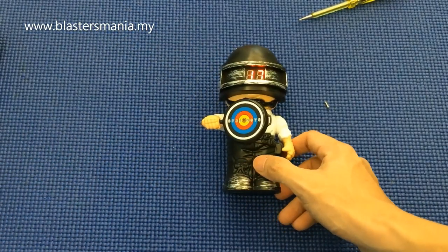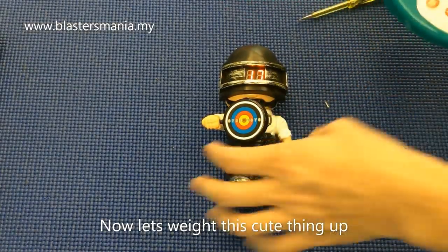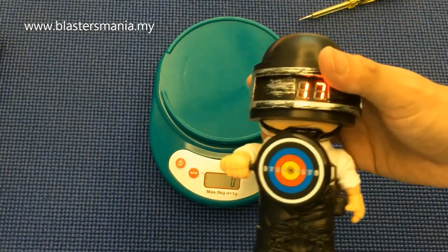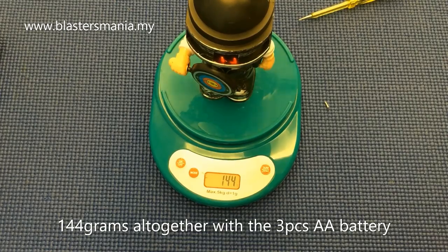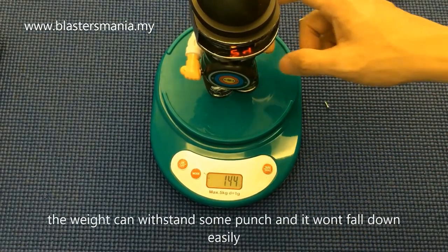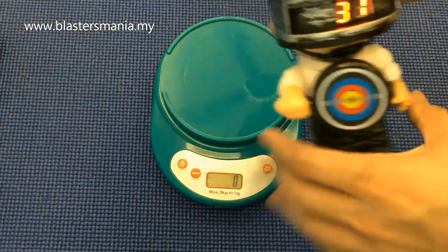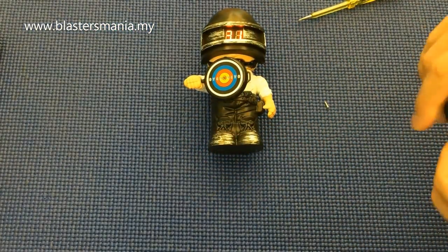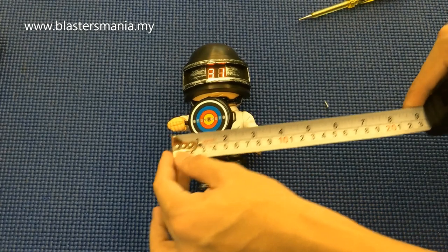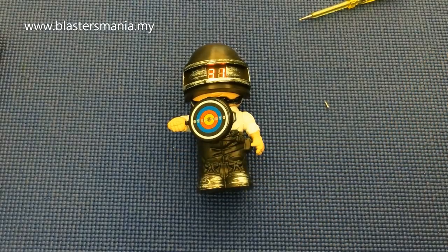Sebelum kita mengakhiri unboxing ni, kita try timbang dia sikit, terus tu kita ukur lah. Jumlah berat dia termasuk dengan 3 biji bateri tu - 144 gram. Agak berat jugalah, so kalau anda tembak dia memang dia tak jatuh lah, kecuali anda tembak dari jarak dekat. Ketinggian dia dalam 16 cm, lebar dia - termasuk dengan kiri-kanan tangan dia - dalam 10 cm juga.